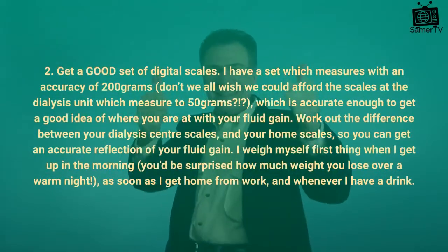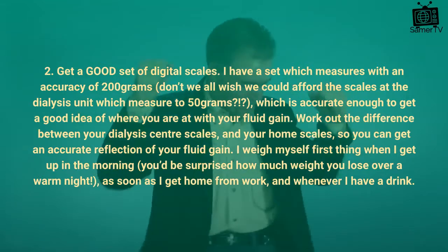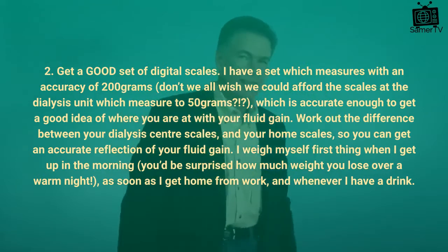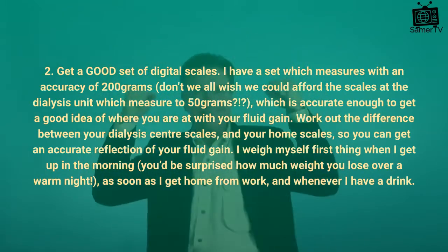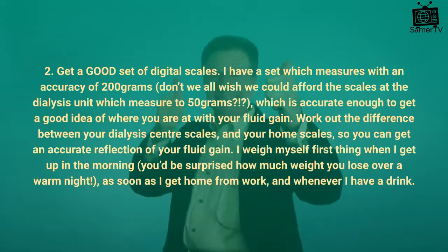Tip 2: Get a good set of digital scales. I have a set which measures with an accuracy of 200 grams — don't we all wish we could afford the scales at the dialysis unit which measure to 50 grams — which is accurate enough to get a good idea of where you are with your fluid gain. Work out the difference between your dialysis center scales and your home scales, so you can get an accurate reflection of your fluid gain.